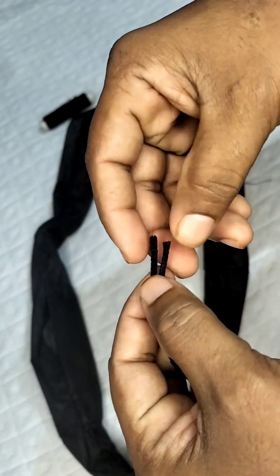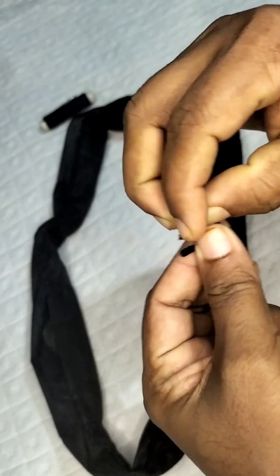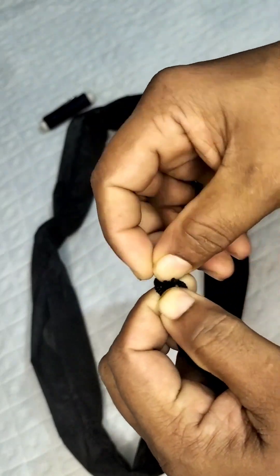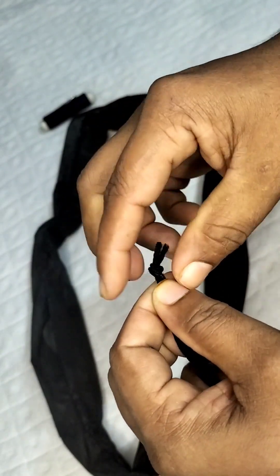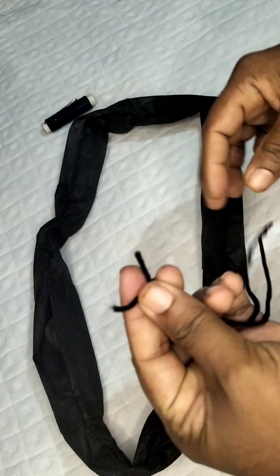I made a piece of paper and made an elastic piece. I made an elastic piece for the piece of paper, fixed it, and made it. You can do the same idea yourself.